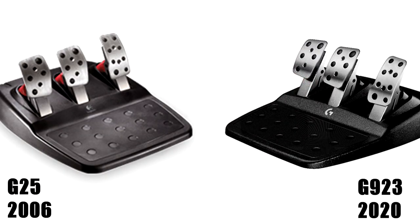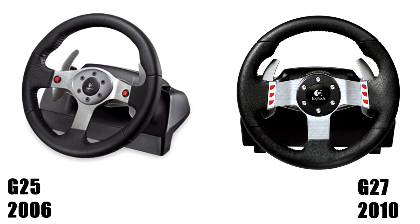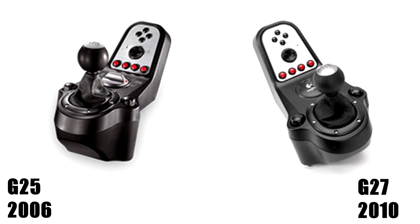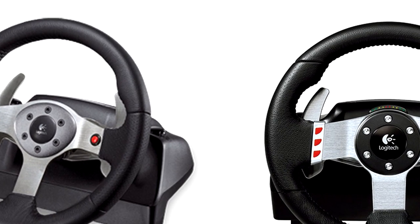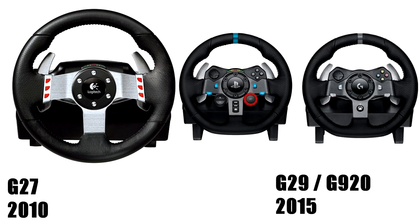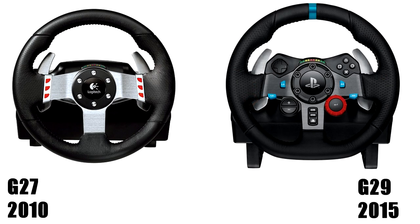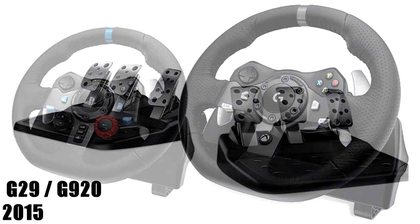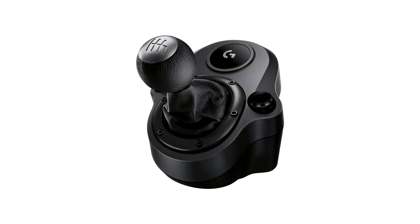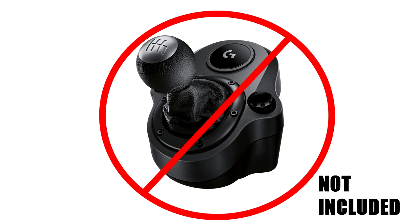For the G27, we saw an upgraded wheel rim with six buttons and spiral-cut gears that reduced noise and friction. The pedals were mostly unchanged, but the shifter lost its ability to switch and became H-pattern only. New to the G27 was the tiny RPM rev-light above the wheel rim in the center. Then for the G29, it came with a sister wheel, the G920, one built for each console system along with PC. The wheel rim had console-style buttons, carried over the rev-light strip, and the pedals got a progressive brake pedal feel.